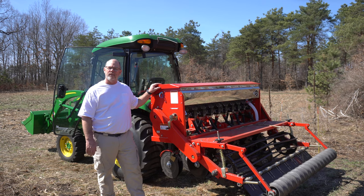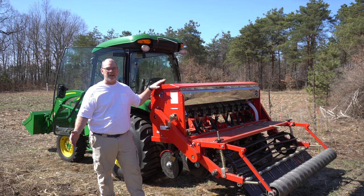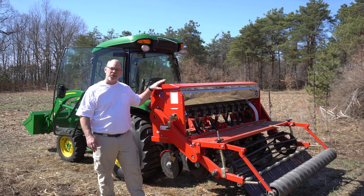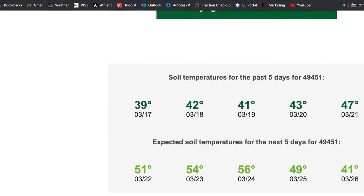Hello friend, it's Mark out on the back 40. In this episode I'm taking the drill out for its very first run. We're going to do a little calibration and I'm going to put some seed in the ground. It's mid-March in Michigan, which is a little early, but it's unusually warm this season. Soil temperature is right — about 43 degrees over the last five-day average — and it's going to keep going up.